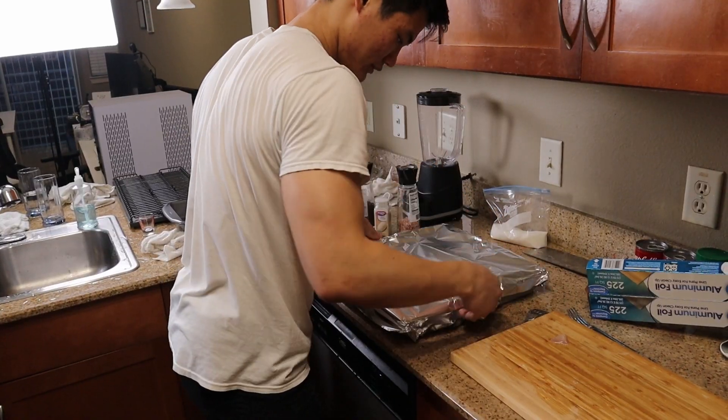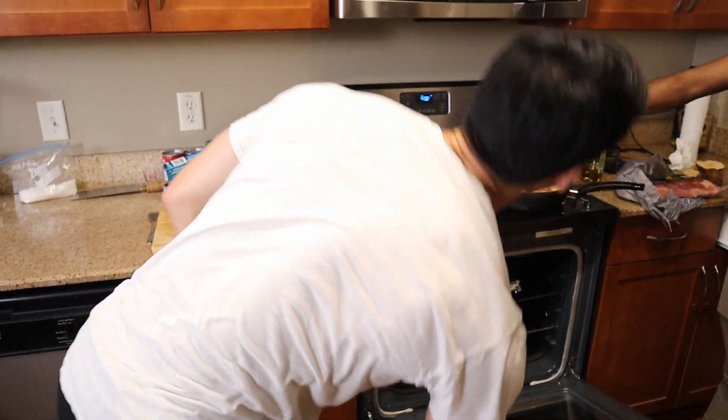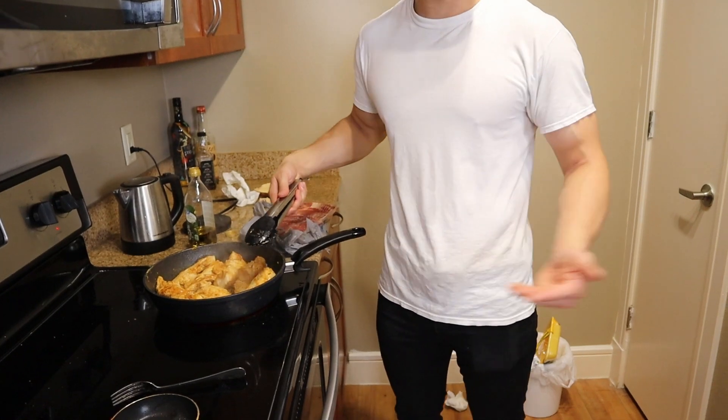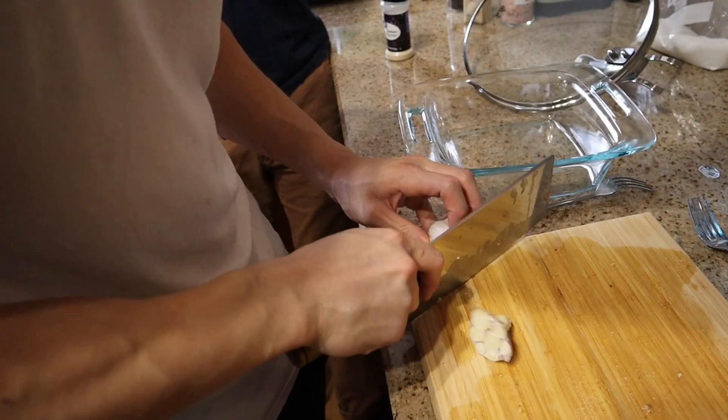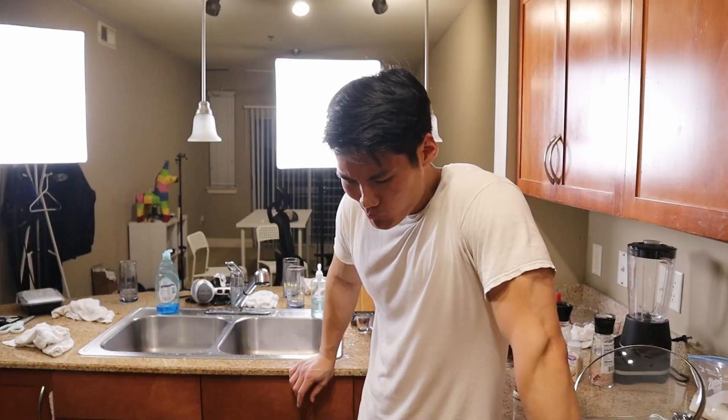We didn't put foil on top of the chicken. I thought you were really about to drop it, bro. I don't know if that number is accurate. Do you want to check inside the chicken? We'll stick a fork in there and take the temperature at the tip of the fork. Maybe we should have cut it even smaller for the surface area. Ain't no waste in this household.